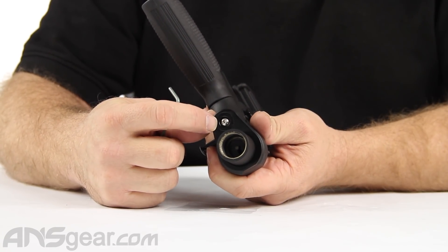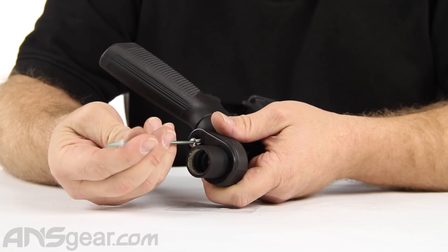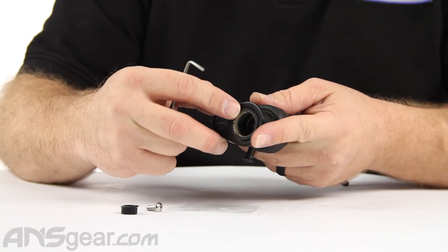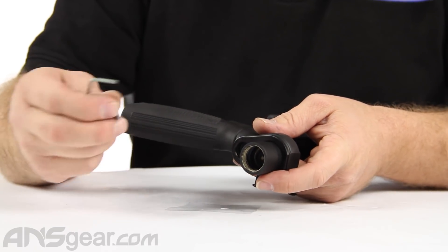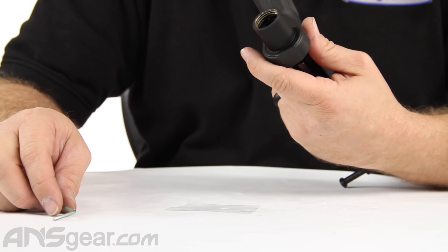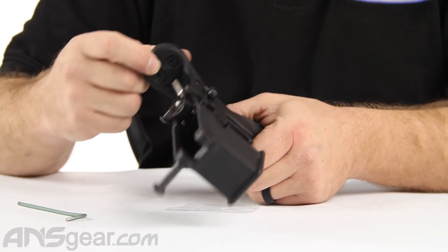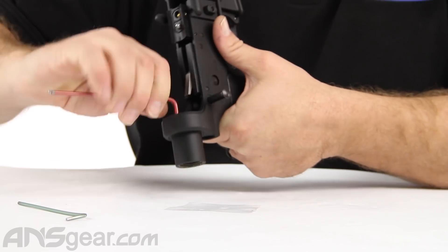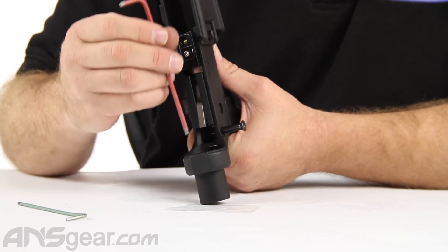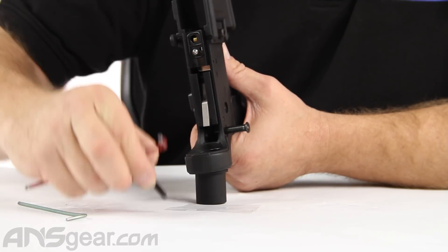Now we need to remove this screw at the back and the plug that is with it. This basically helps center this adapter plate right here and it plugs the hole that's down here as well, so we don't need that anymore. Now there's two screws right here — these two screws will be a little bit more difficult to take out because they have blue Loctite on them. First Strike recommends that you reapply the blue Loctite when you go to reinstall these. You are going to use these screws again — you will need these, so set them to the side.